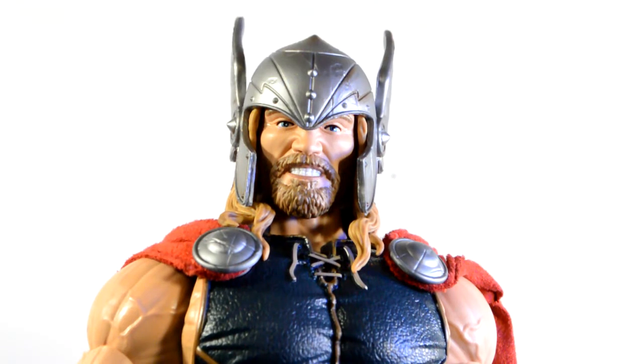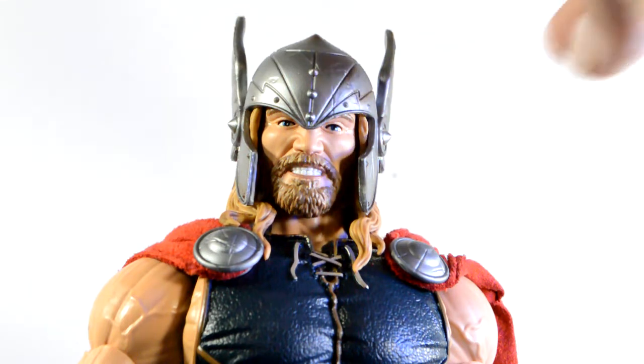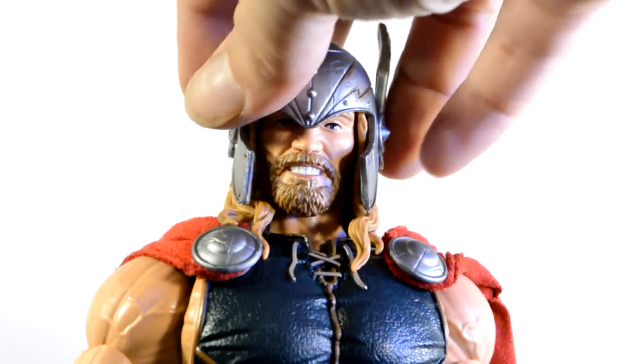I'm really impressed with this figure — the design, the costume, everything. I love this design and would love this same thing in 6-inch scale, that would be amazing. Here we have a closer look at the head. It looks really good — the little three buttons, the lightning bolt design on the sides, the feathers on top. This does pay homage to the original design.